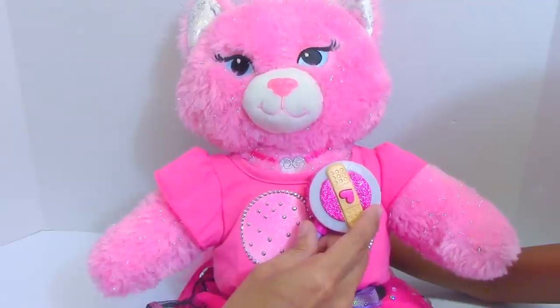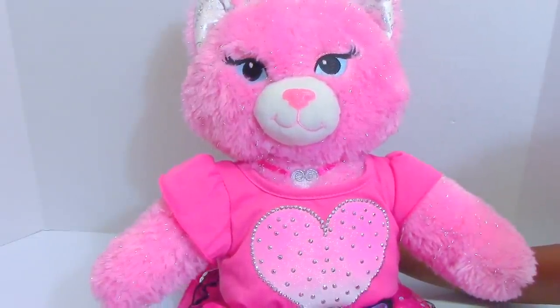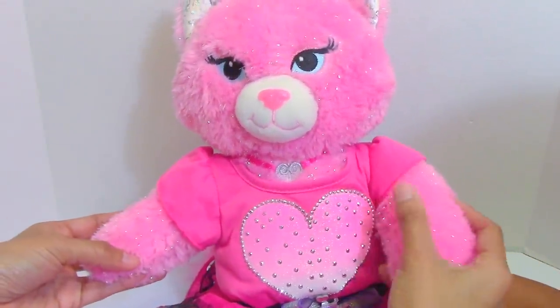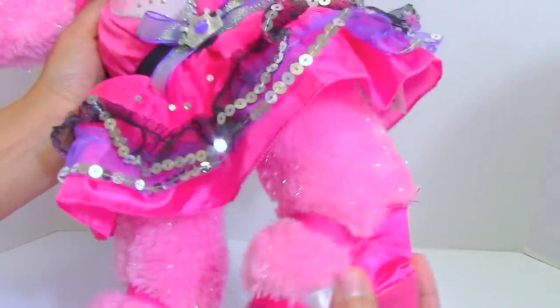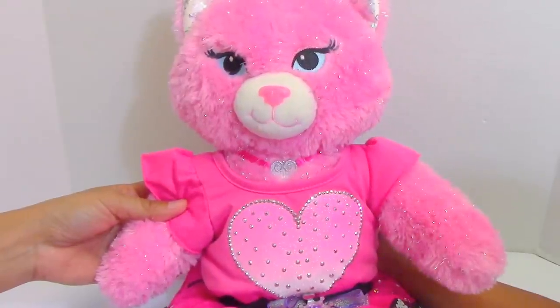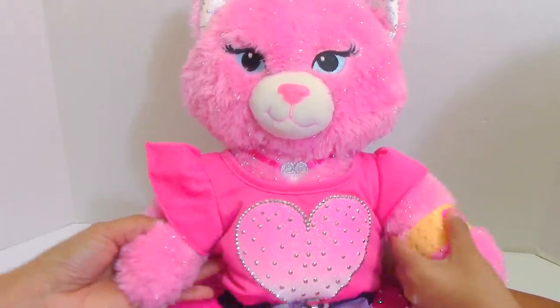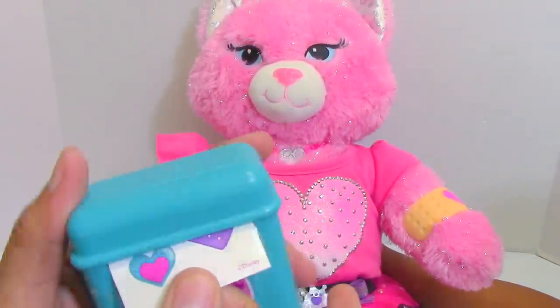Wow, everything sounds great! I didn't know my heart can talk — amazing, it's magical! Oh, we have a scratch over here and a cut in this arm. Let me see your legs — are you fine? Everything's okay on the legs, I just scratched and cut. Not that big — this arm has a small scratch, this one has a bigger one. We will place this play bandage cup on the bigger scratch. Do you want to place it? Yes! Okay.